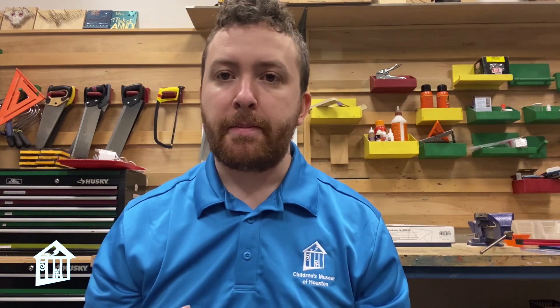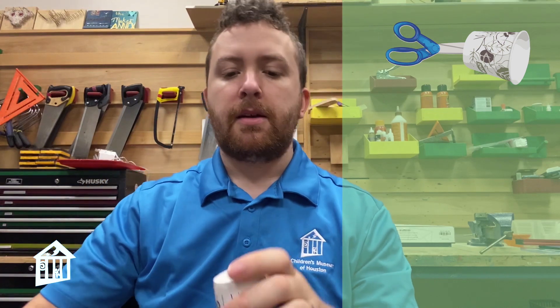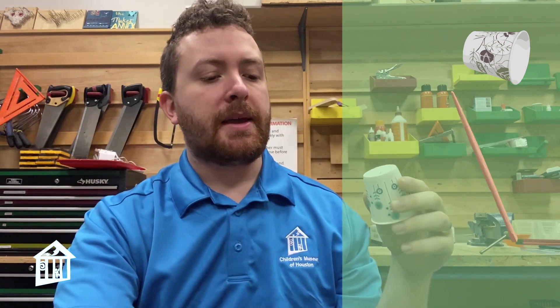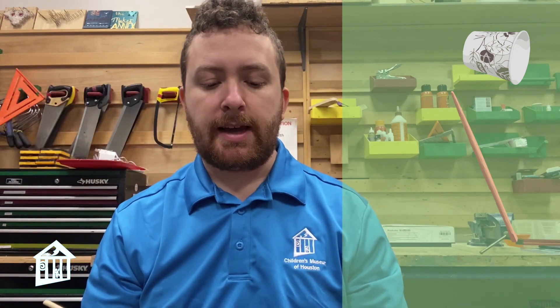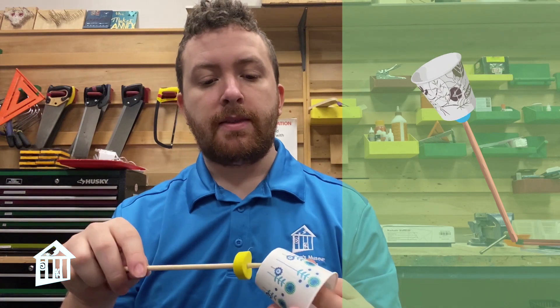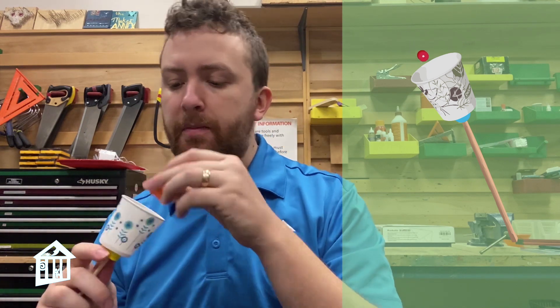The first thing you're going to want to do is create the cup part of the game. Take the scissors and the cup and you're going to want to just poke a hole — you want just a small hole at the bottom of the cup because that is where your chopstick is going to go in. I'm going to go ahead and put one of the foam beads on my chopstick, then put the chopstick through that hole I cut, and put the other foam bead on top.